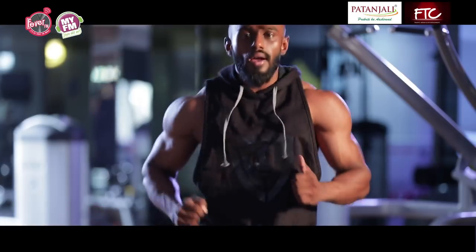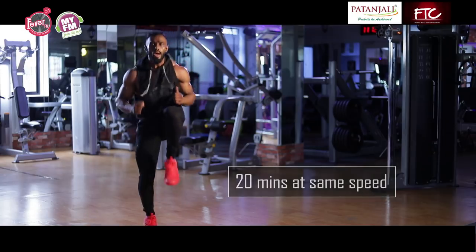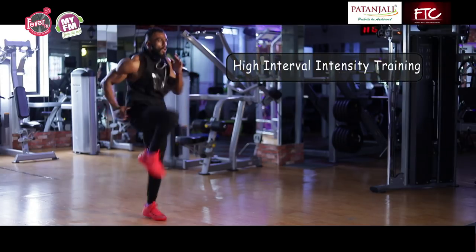A second warm-up would be high knees — lift your legs very nicely, up as high as you can. And now at a fast pace, which means HIIT — High Intensity Interval Training.